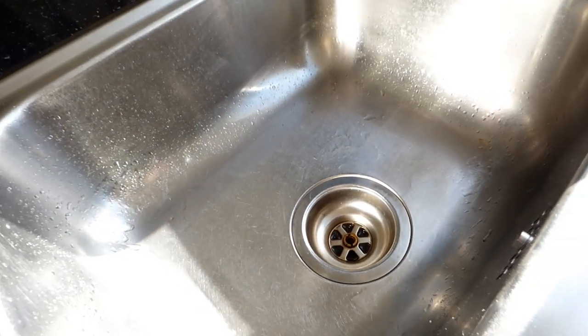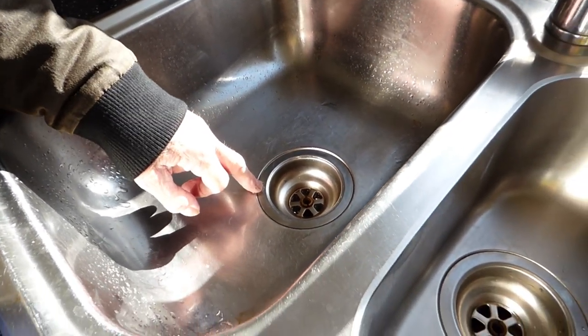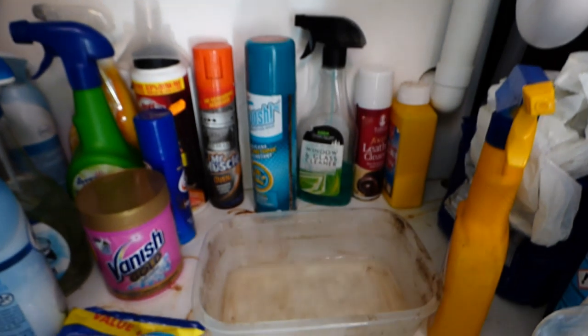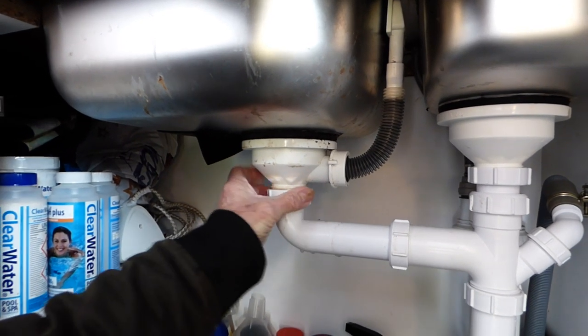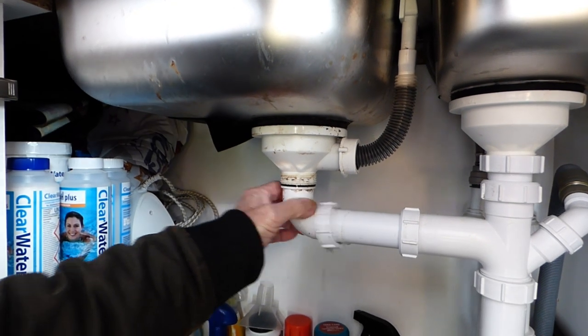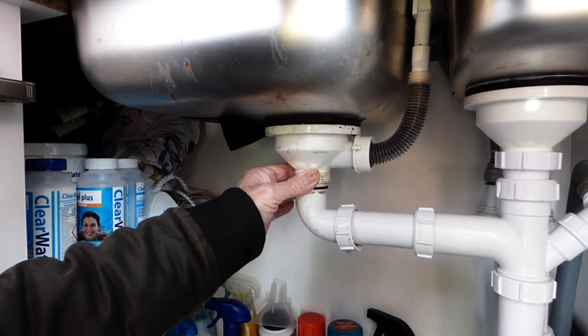Welcome along everyone. Today's job we're going to look at how to renew a sink waste. Here we have the one we're going to be renewing today. This side is all right, but this one here - if you have a look underneath I'll show you how much it's leaking. As you can see, this is our main sink one which is why it's leaking. Undo this nut first - it may be a tad tight. You can see how loose that all is, it's well gone. Can't tighten it up anymore, the thread's gone, so it's got to be renewed.